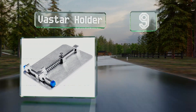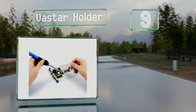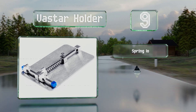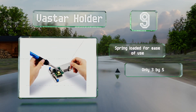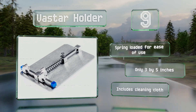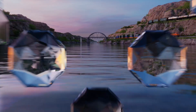At number nine, the Vaster holder is only worth considering for those who want a portable or inexpensive option. Its simple clip design doesn't allow for any quick angle adjustments or rotation, but it's good for holding small circuits in place and fits easily in a tool bag. It's spring-loaded for ease of use and measures just three by five inches, and it includes a cleaning cloth.